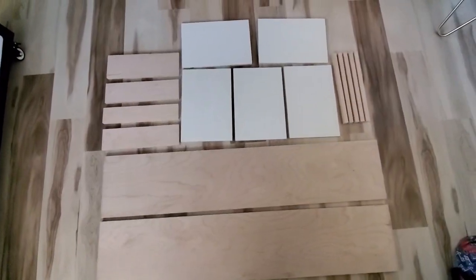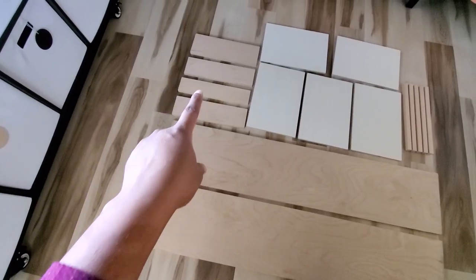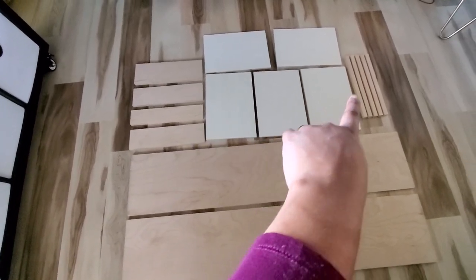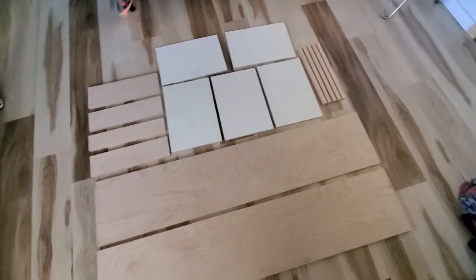Here are all my cut pieces. These are the sides and those will be used to attach the sides. These are the shelf pieces and those are going to be the front border of each shelf.